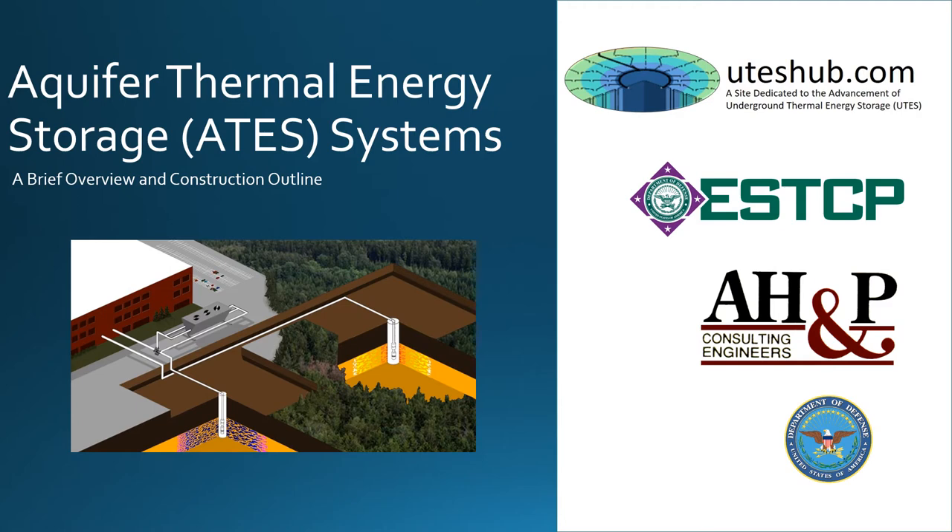Hello everyone and thanks for watching. Today we are going to discuss an open loop geothermal system called Aquifer Thermal Energy Storage, or ATES. We're going to start with a brief overview of the technology and then discuss some steps for installing an ATES system. I hope you find it informative and let's go ahead and get started.